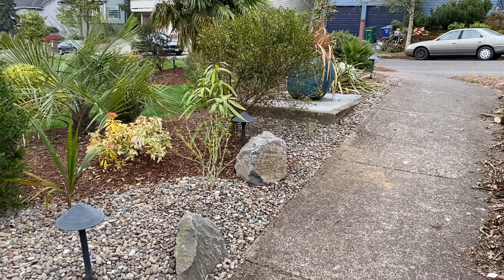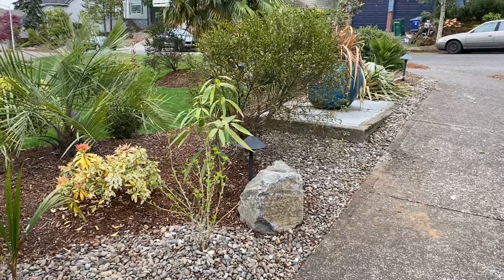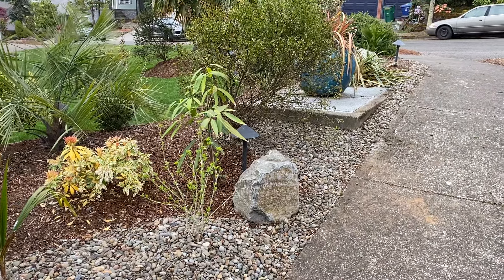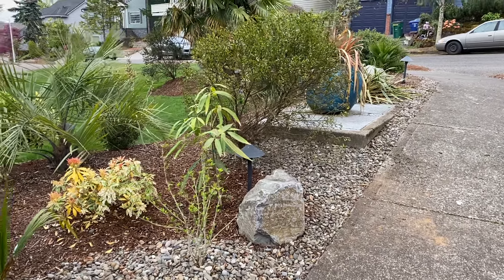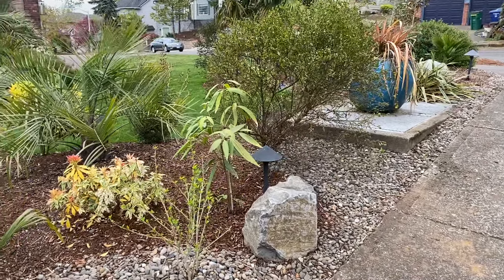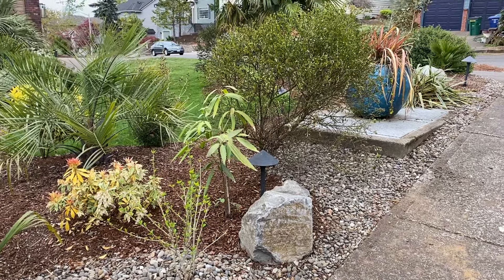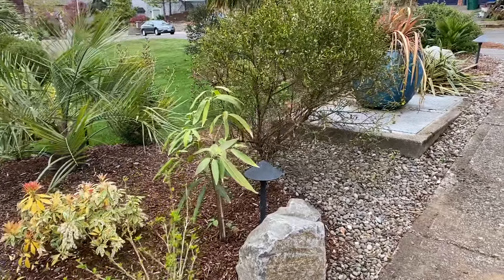So I made a purchase a little while back — I showed a video of it and it was just kind of an impulse buy. This is a Lithocarpus henrii, and I just planted this in my front yard here. This is a Henry's tanbark oak and it comes from high elevations in China.